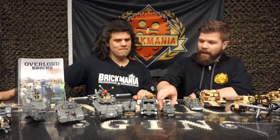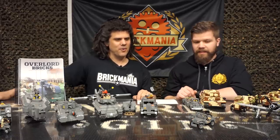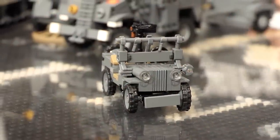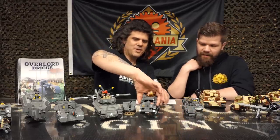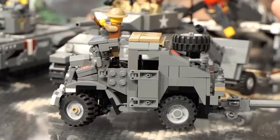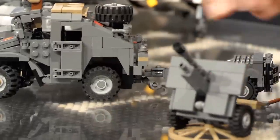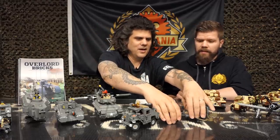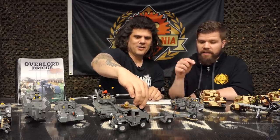Moving on to the US and Allied side. You have a nice little Jeep — a quarter-ton utility scout car — that's Cody's original design. We have the CMP FAT, the Canadian pattern artillery tractor. It's not listed on the book cover, but we do include the limber and the 25-pounder that it would be towing, so all together it makes one big train. We've offered the 25-pounder separately as well.